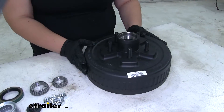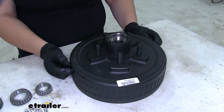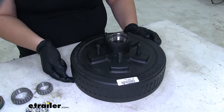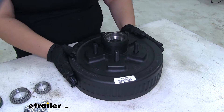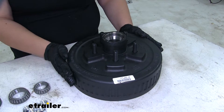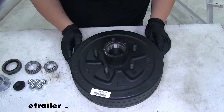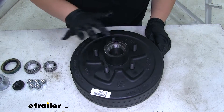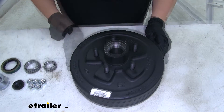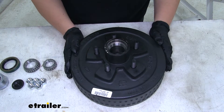The hub works really well with the brakes and axle — it's designed to work with 10-inch brakes, so it has that 10-inch diameter by 2¼ inches deep. The weight capacity is 1,750 pounds, so it'll work with our 3,500-pound brakes and axle. The bolt pattern is 5 on 4½, and it works with 13, 14, or 15-inch wheels.